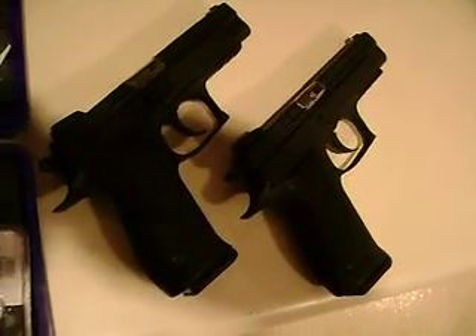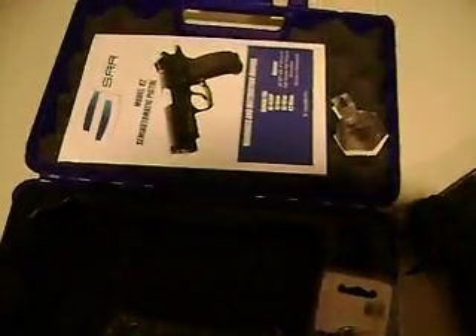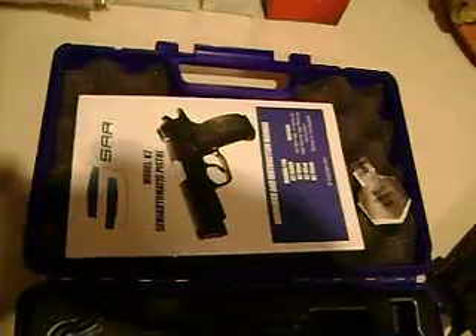Sarsalmaz K2 .45 caliber. We're doing a kitchen countertop review. We got shadows going on, but we're not professional on this video situation here.